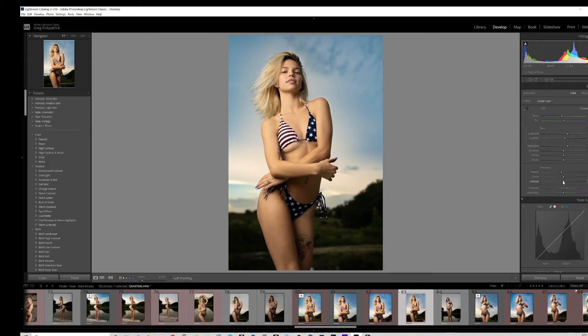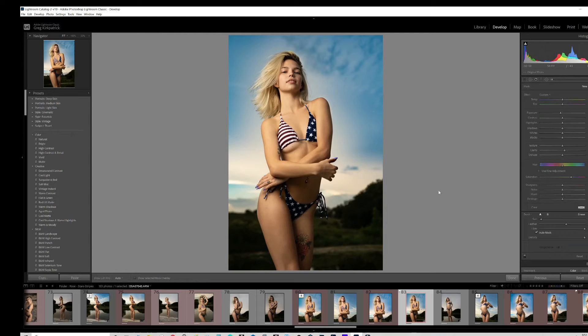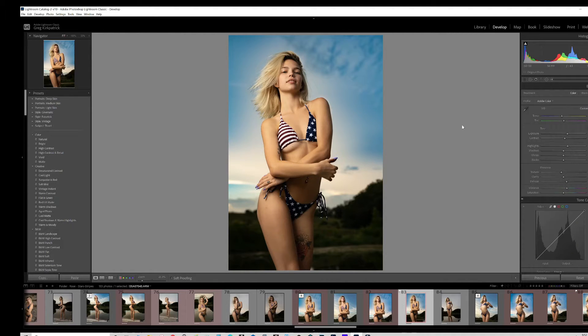I brought the dehaze back up to about 16, then down just a hair to 14 — that looks pretty good. I did a brush with some saturation, brought the exposure down, and brought the clarity up. I saturated and brought the exposure down, and saturated the sky just a little bit more just to recover some of those blues.